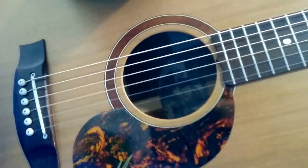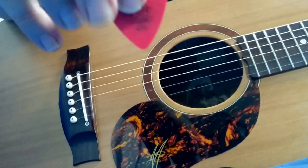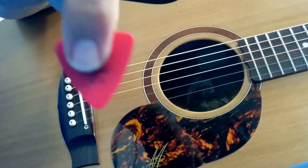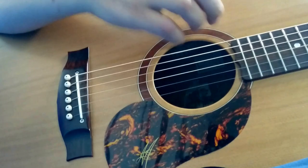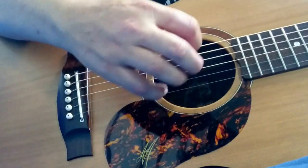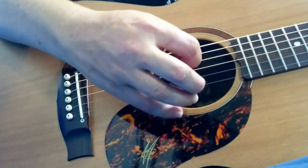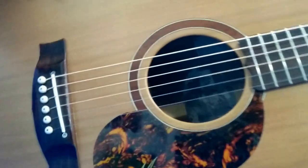In that regular shape — 351 or whatever they call it. Then I've got the Dunlop Tortex 0.50 in the triangular one, which lets you hold it back a bit and give it a different sound.